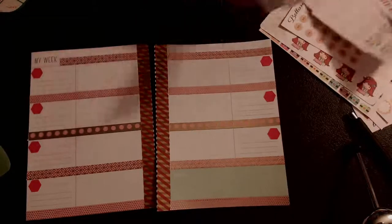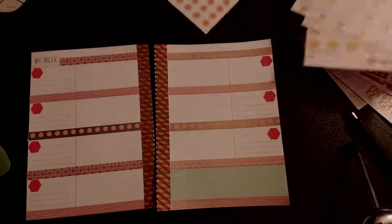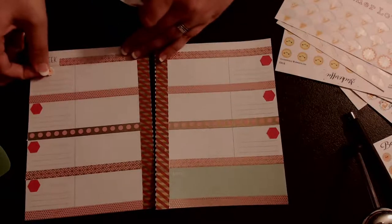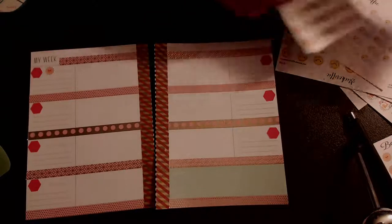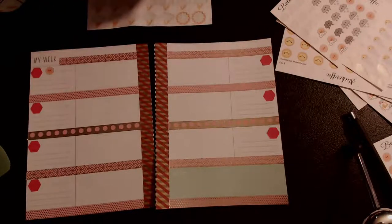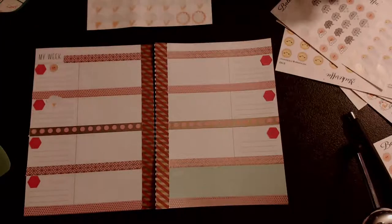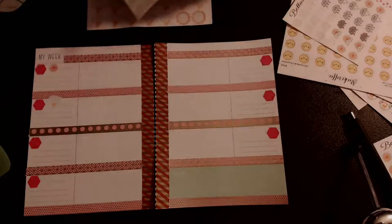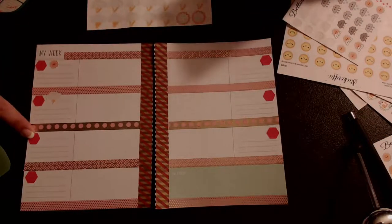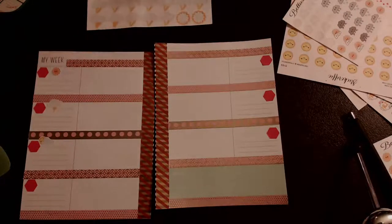Alright, weather stickers. Monday is sunny. Tuesday is PM thunderstorms - I like to use these because I can write 'PM' on the cloud. Wednesday is partly cloudy. I'm mixing it up here - this is Bello Xo Planning, this is Planner Love SP, these are from Saheeli's Designs who's having a sale right now, and then this is from Stickerific. So we're mixing up our weather stickers this time, guys.